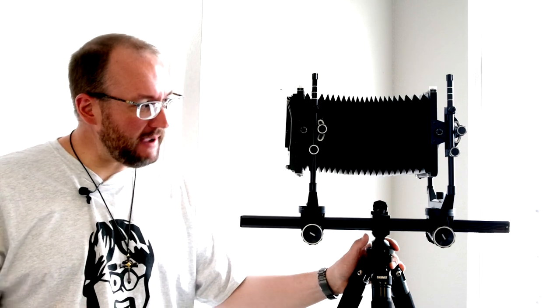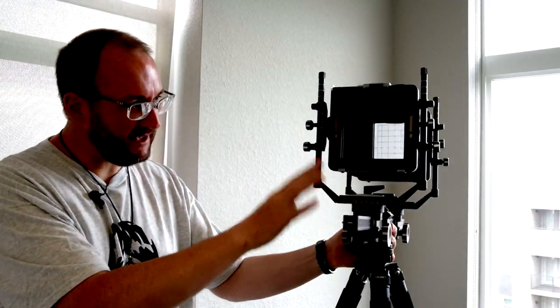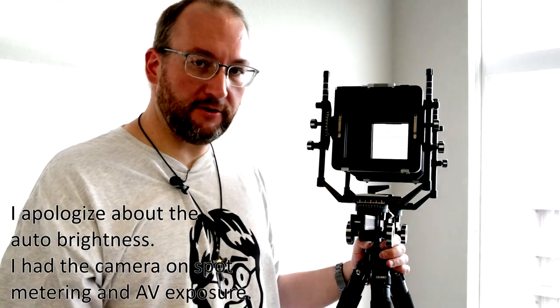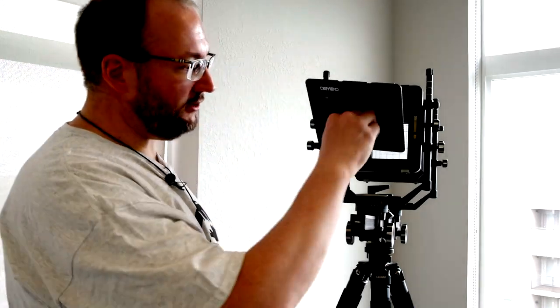The first thing we're going to talk about is how to mount and unmount lenses on this camera. I don't have any lenses in a Cambo board right now because I'm not actively using this camera, so we're going to pretend that I have a lens in this board. This camera is going to have to have leaf shutter lenses. The only exception is if you have a barrel lens for star trails at night or wet plate work, but in general stick to the leaf shutter lenses and you'll be happy.